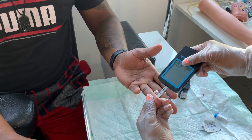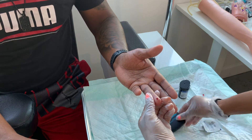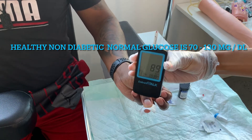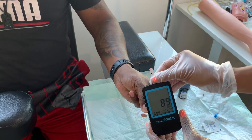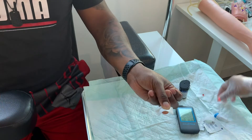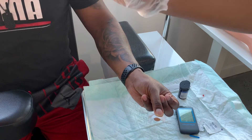Take the strip and go ahead and apply it to the little blood that's there. It only needs a little blood just to read the person's glucose. Ask the patient to hold pressure. As you can see, it's 89 milligrams per deciliter. The normal levels are 70 to 130. It's extremely important if you're working in any facility to know what the levels are.